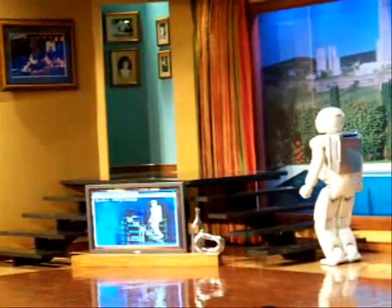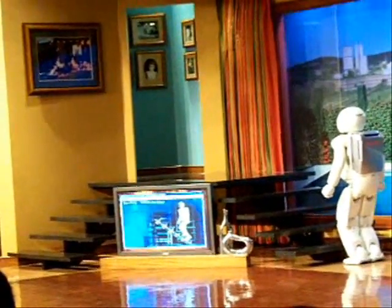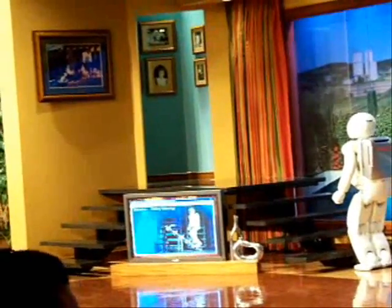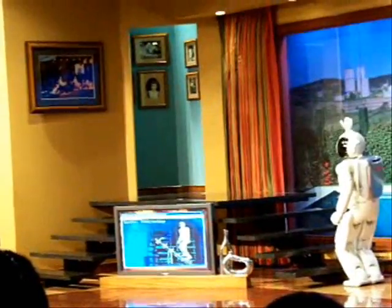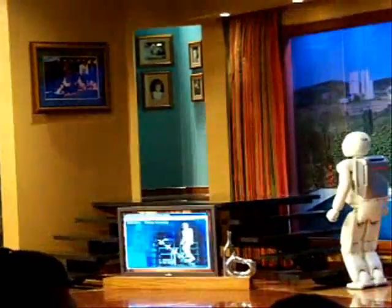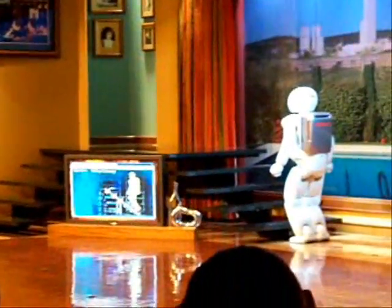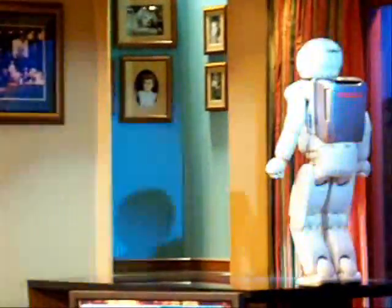To perform this feat, Osimo stops momentarily at the foot of the stairs, and then adjusts its position by reading a mark on the floor with a sensor located in its torso. Osimo, are you ready? I am ready. All right, then — go for it. With each step, Osimo must adapt and constantly counterbalance using all its sensors and computing power to remain upright, adjusting all along the way. Way to go, Osimo!